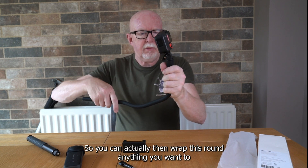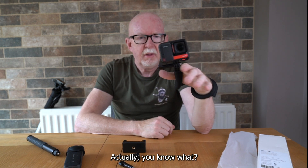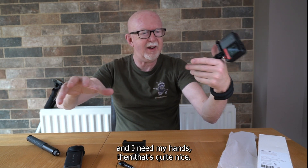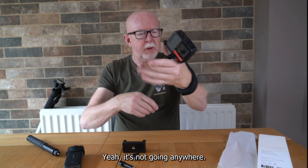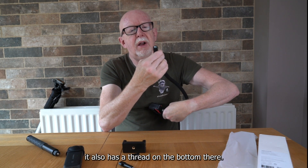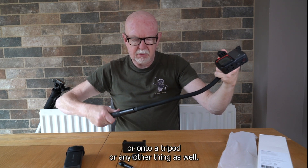So you can actually wrap this around anything you want — it's quite handy. If I was on a fairground ride and needed my hands free, this would keep the camera nicely in place. It's not going anywhere. I've also noticed it has a thread on the bottom.